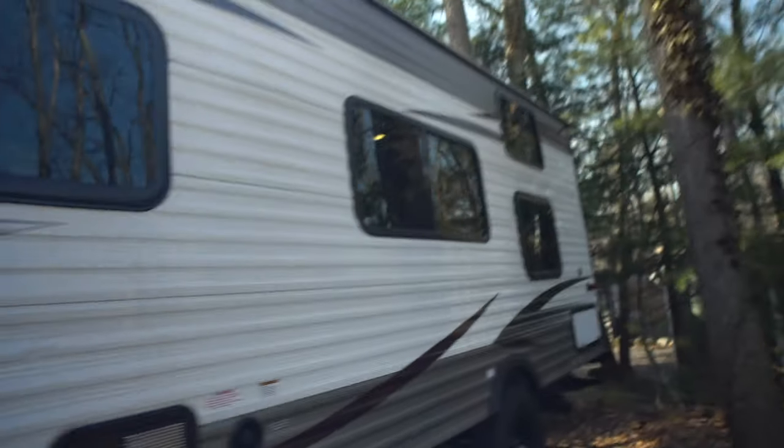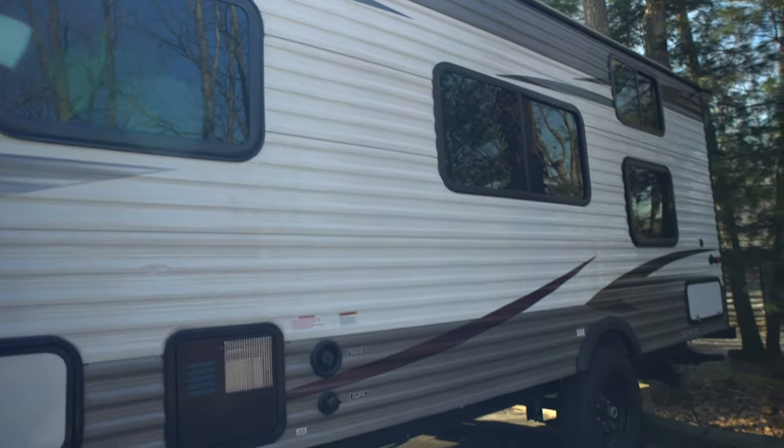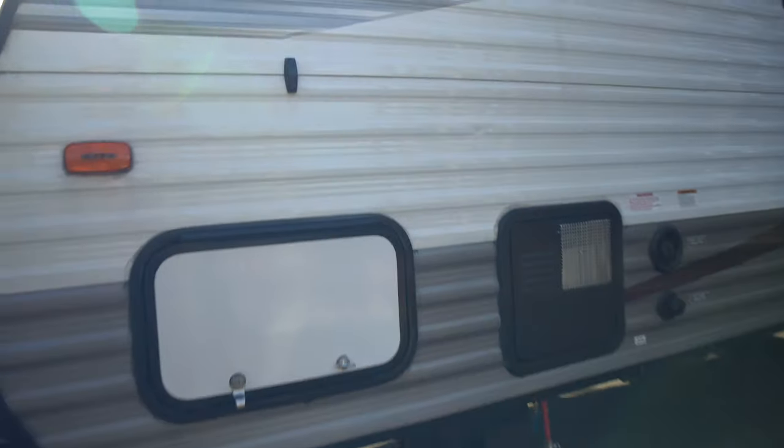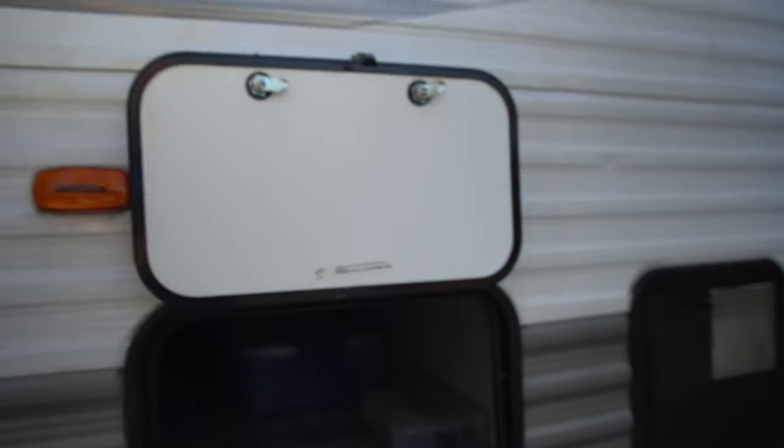Over here you have some information if you want to pause and read that about tires and stuff like that. Aesthetically I really like the way the trailer looks with the gray, white, and black. Let's open up the storage — these little clips, you just go up there and it stays up so it's not in your face. Here you have a pass-through storage, pretty decent sized.